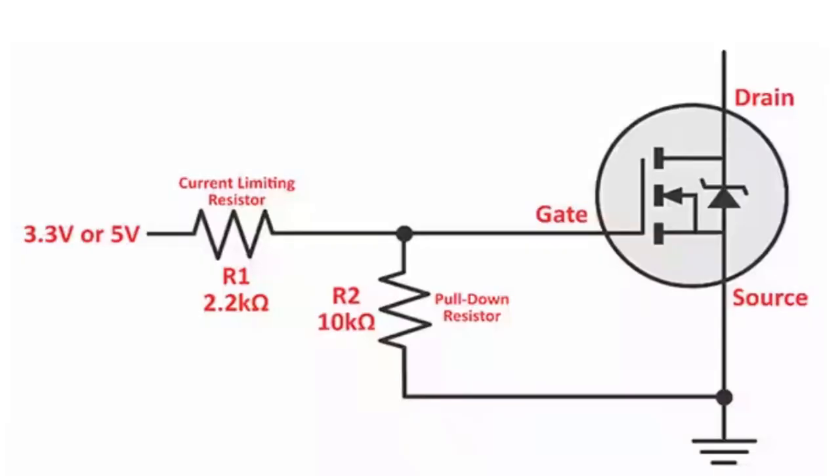Now, every MOSFET is different, so it's important to check this value on the datasheet of the MOSFETs in question.